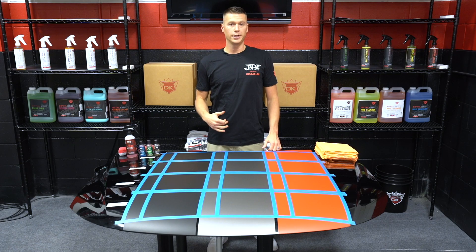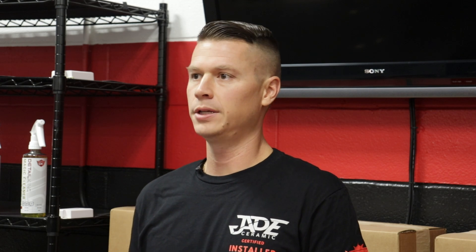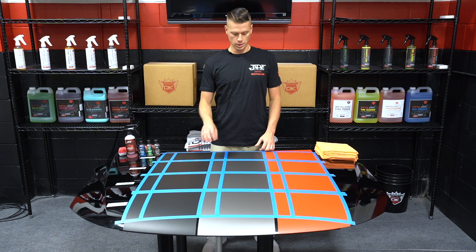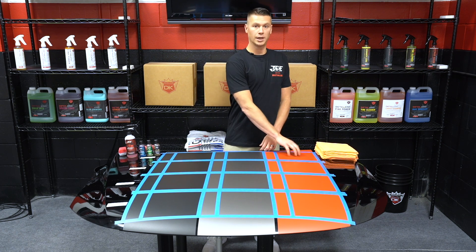We are using 3M matte finish vinyl for this demonstration, but based on past experiences, we find that you get pretty similar results whether you're applying these coatings to vinyl like this or matte finish paint. We've got three different colors here to show you the appearance change on each: a black matte vinyl, a silver matte vinyl, and a red matte vinyl.